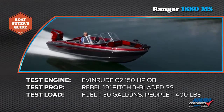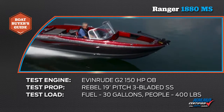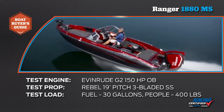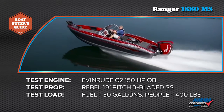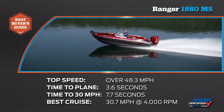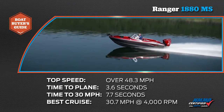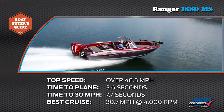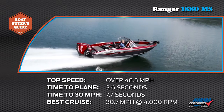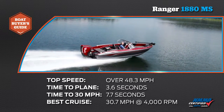Our test boat was equipped with an Evinrude G2 150 horsepower outboard motor. Our test prop was a Rebel 19-inch pitch three-blade stainless steel. We had a test load of 400 pounds of passengers and 30 gallons of fuel. We reached a top speed of 48.3 miles per hour at 6,000 rpm. Our time to plane was 3.6 seconds and our time to 30 miles per hour was 7.7 seconds. Our most economical cruise speed was 30.7 miles per hour at 4,000 rpm burning 6.4 gallons of fuel per hour.